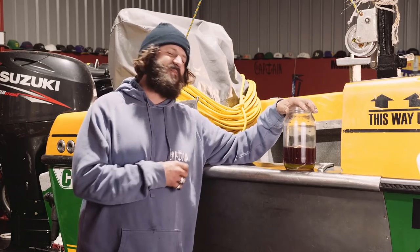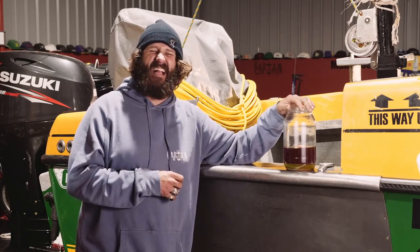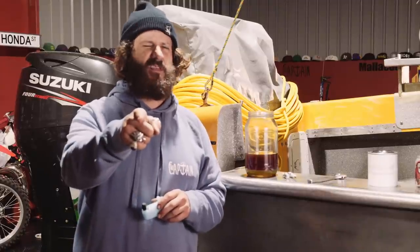Always blame the fuel attendant for bad fuel. Any age, any size, any color, any category - Outboard Spares.